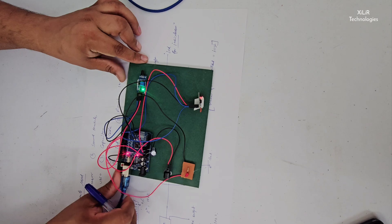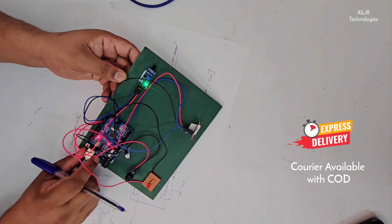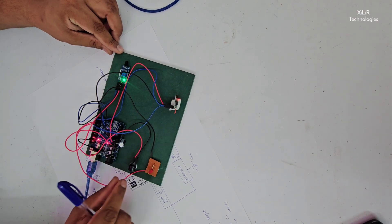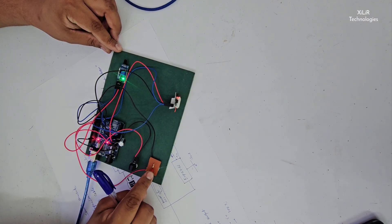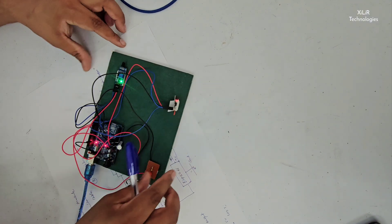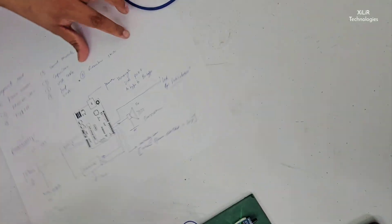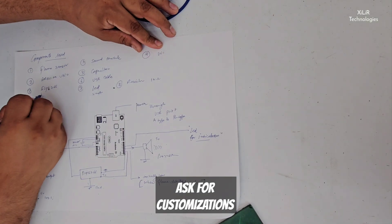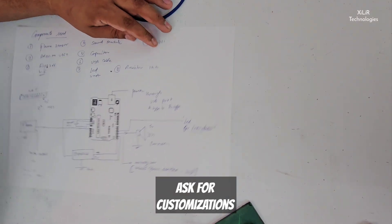So the hardware will look like this. The USB cable connects the Arduino, and this is your buzzer, this is your LED, this is the ESP8266, and the flame sensor. One more sensor here is the ESP Wi-Fi module, which is the Wi-Fi module.